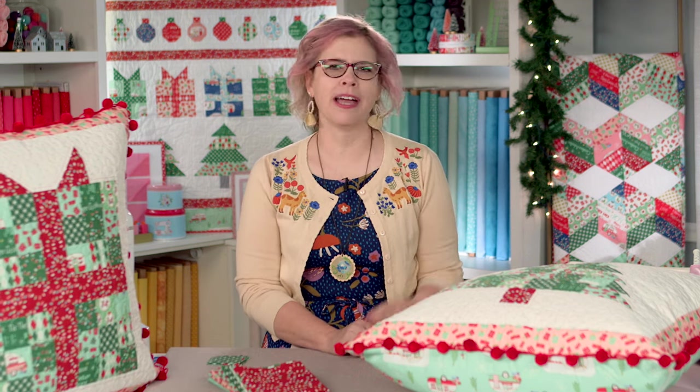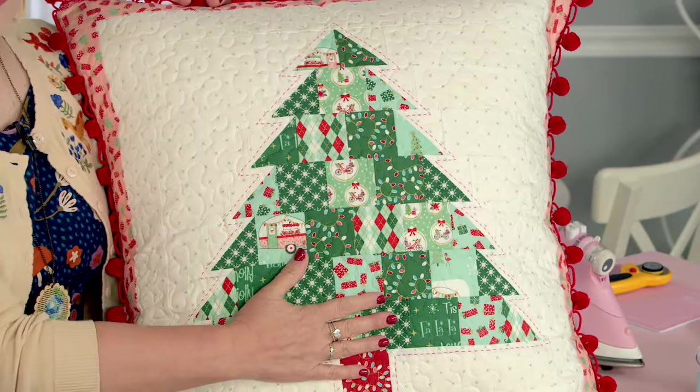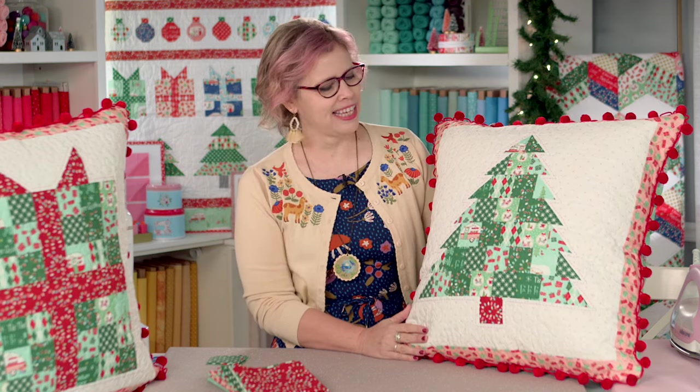Hi, I'm Bev McCullough of Flamingo Toes and I am so excited to be here with you today to sew up these pretty patchwork Christmas pillows. We have two patchworks here — one is a Christmas tree and one is a present. They make a really sweet set and they are so fun to sew. They're great for beginners or experts — anybody can make these.